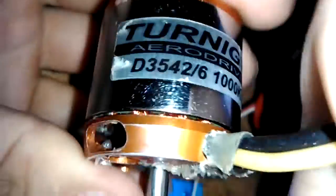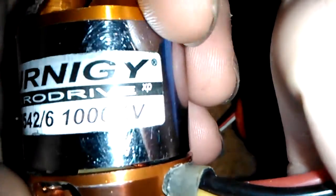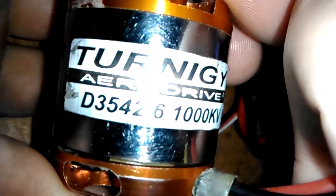It's alive again. There it is — the Turner G 3542-6000KV. She's ready to fly again.